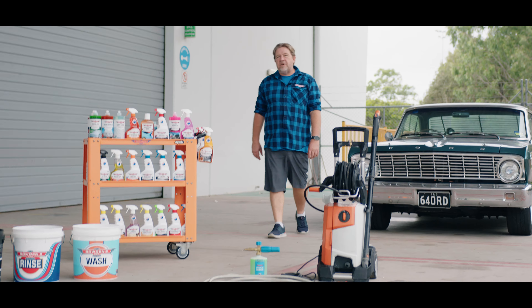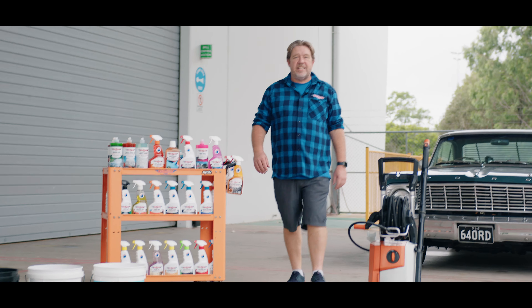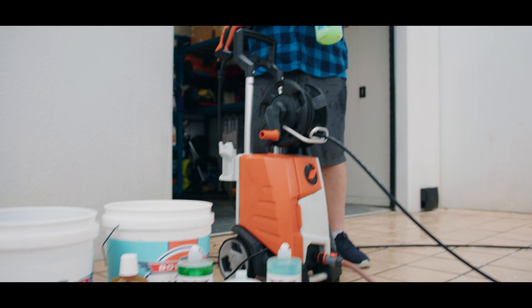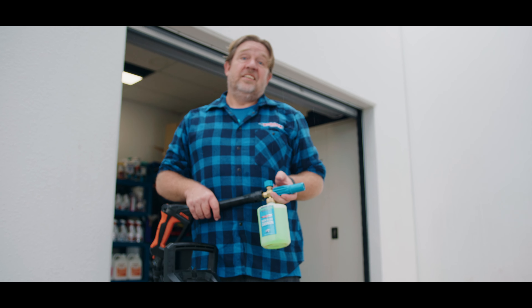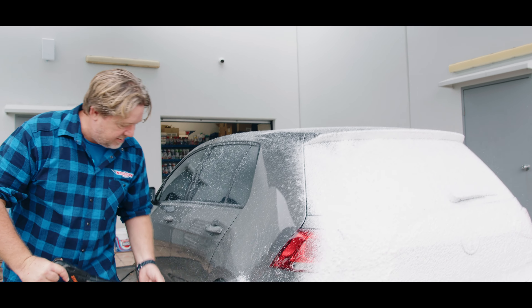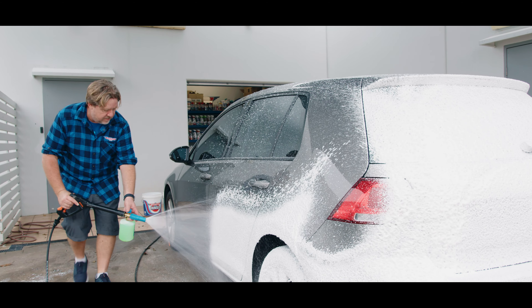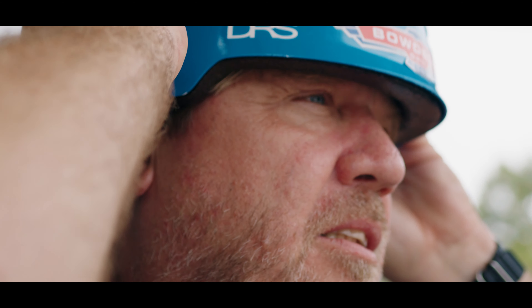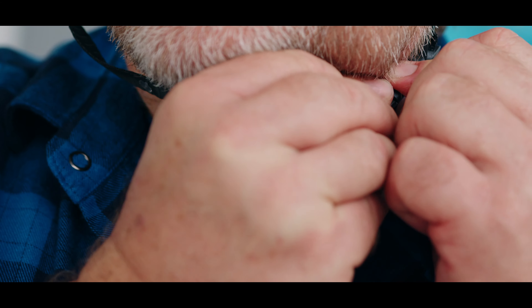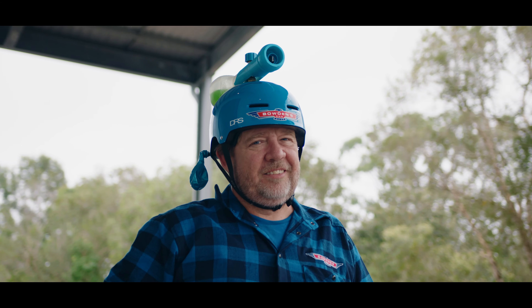At Bowden's Own, we're always looking for quality solutions to make detailing faster, more efficient, and highly satisfying. One of our bigger gripes has been the time it takes to set up for snow foaming with pressure washers, hoses, and then that labor-packed teardown — not to mention the power cost to use them. Looking to address this, we've developed a new green solution that anyone serious about their detailing will totally love.